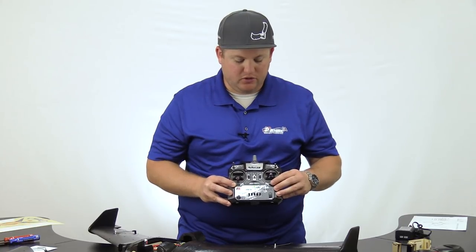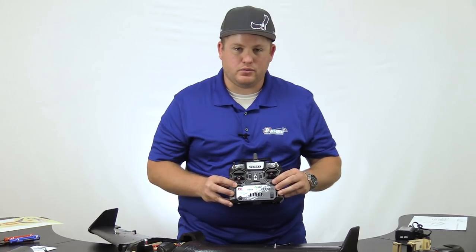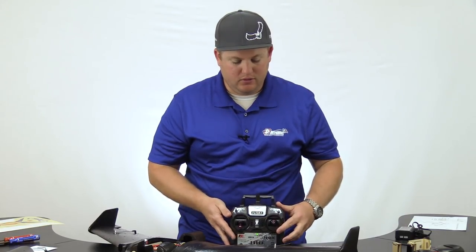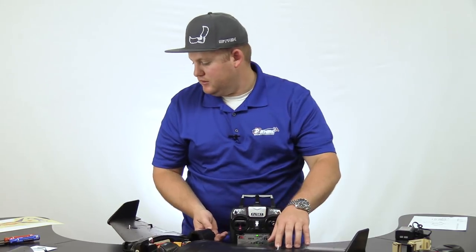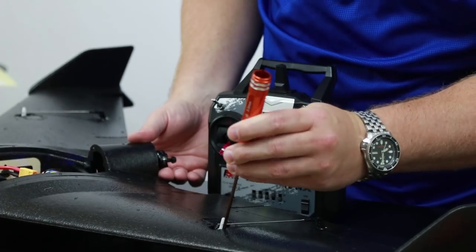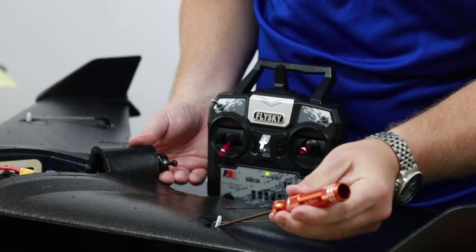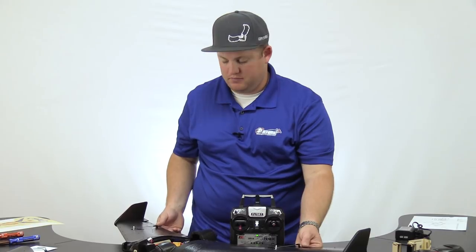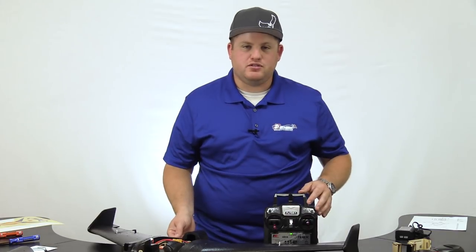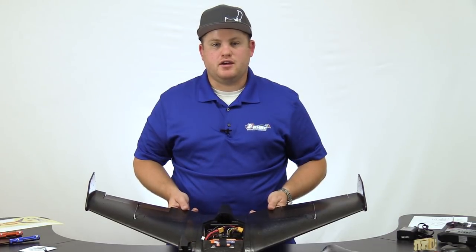Underneath both sticks on your transmitter, you'll notice a small switch. Right or left will adjust your trim on the aileron or pitch. If you max out your trim in one direction, you may be off a spline on your servo. To fix this, use a screwdriver at a 45-degree angle, unscrew it, adjust the spline, and screw it back in. You'll want both servo horns facing up rather than off a degree. Keep in mind that with this basic radio system, if you happen to lose signal, it will keep the last input it received — there is no real failsafe.